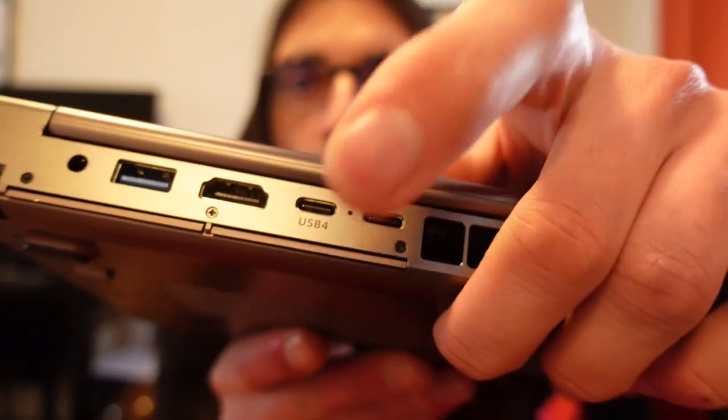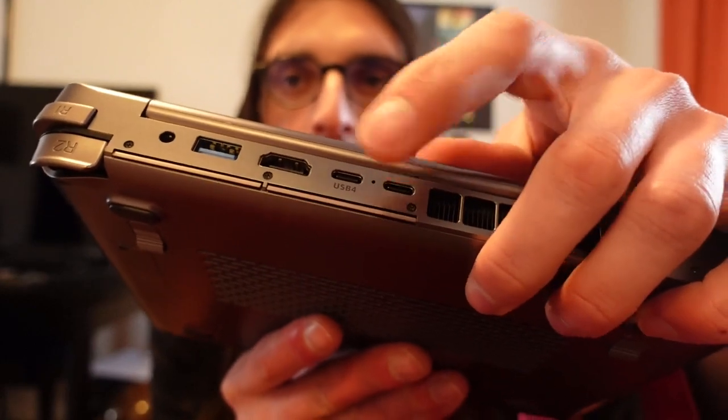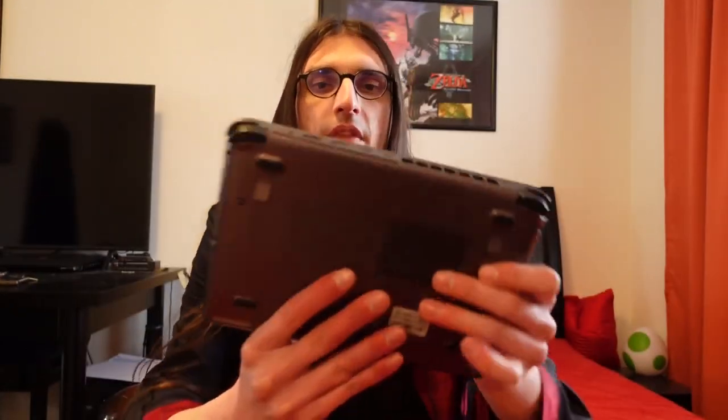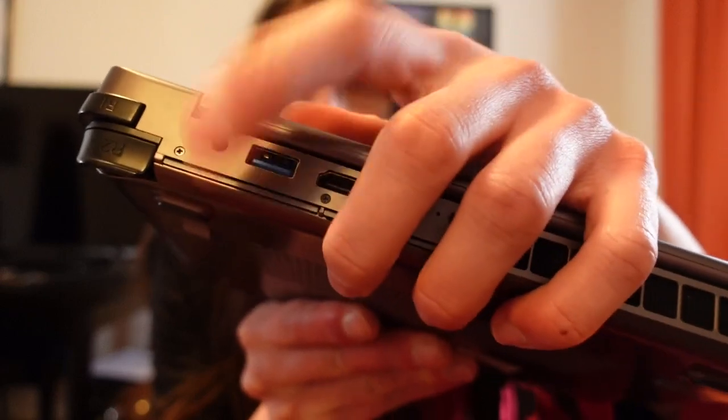Let's shake things up a little. The final unit makes a noise while shaking it, where the prototype does not. This is a clear win for the prototype, as this shaking noise is super annoying and occurs quite often. The reason for the shaking noise is the gamepad covers — they are mounted quite loosely on the final unit and wiggle around when you move it. On the prototype, the gamepad covers fit perfectly in place and make no sound at all.